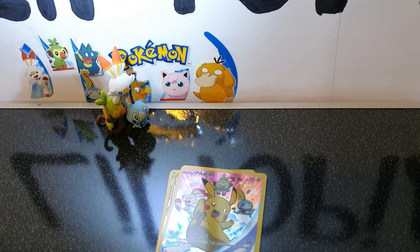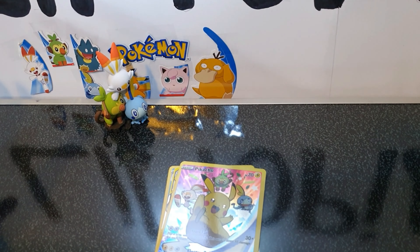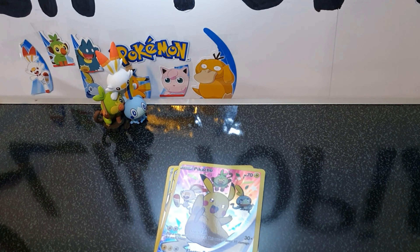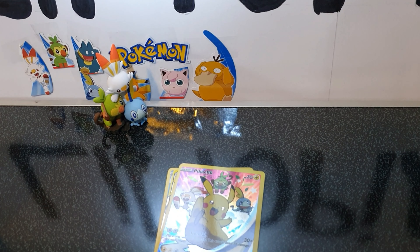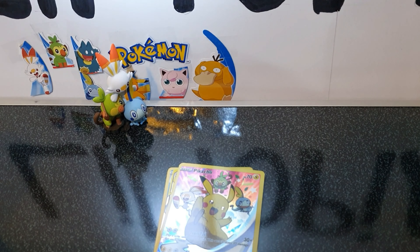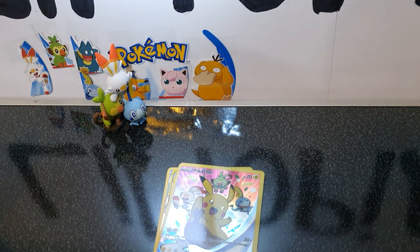Do you like my new setup? Trying to be a bit different, I guess. Anyway, hope you enjoyed the video — thank you for watching and I'll see you next time.